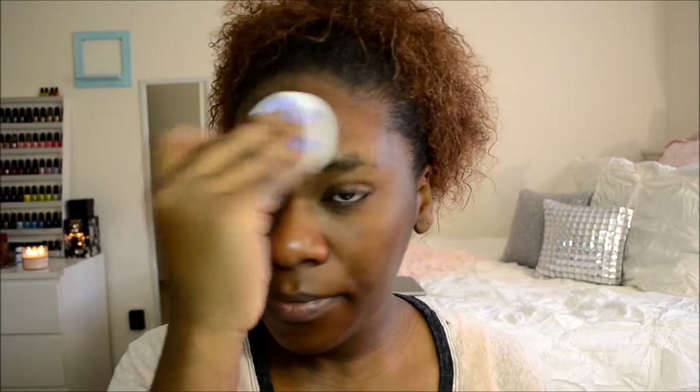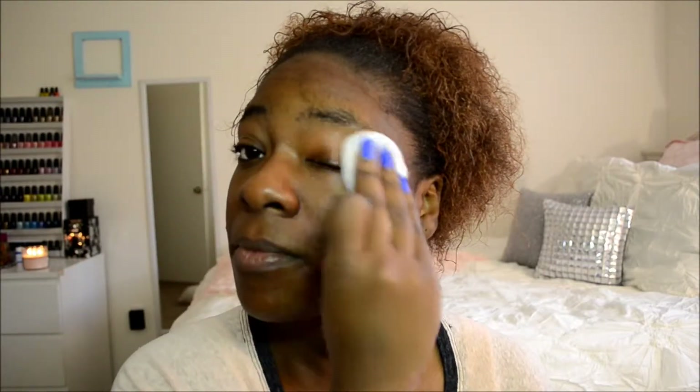Alright, so let's get started. The first thing I do is put on my astringent. I'm using the Seabreeze Sensitive Skin Astringent. You can get it anywhere — any drugstore, pretty sure carries it — it's like $3. This just helps my pH balance and keeps my skin from getting extremely oily throughout the day. I always put this on anytime I wash my face.